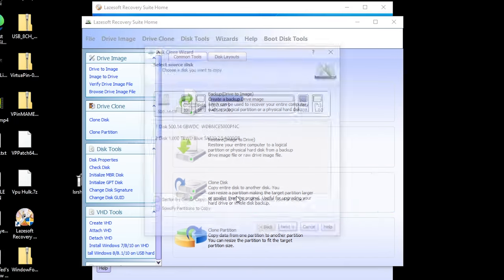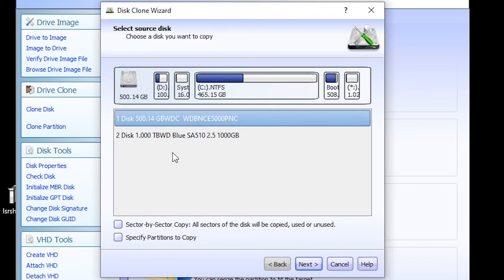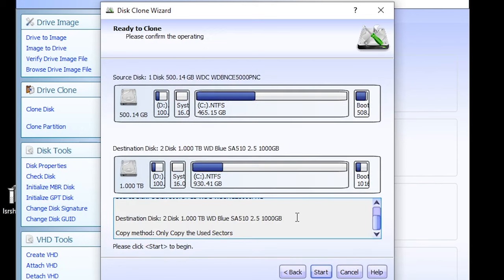No updates needed. Go down to Disk Image and Clone and select Clone Disk. It asks you to select your source disk — we've got this one selected, so click Next. Then select the destination disk and click Next. This gives us a nice option: we're going to select 'Fit partitions to the entire disk' and then click Next. It asks you to confirm — the source is our 500 gig drive and the destination is the one terabyte drive. Click Start.